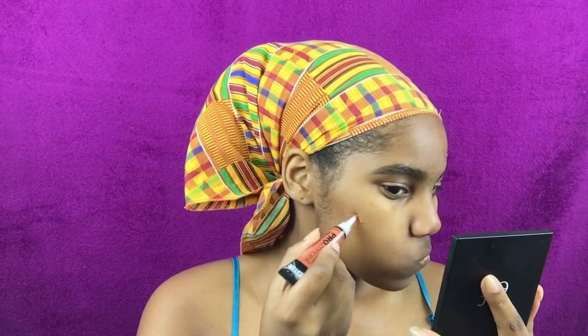I'm starting off by color correcting with this LA Girl Red Concealer, which I've never used before, and apparently don't know how to use it.